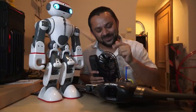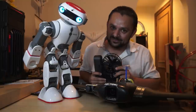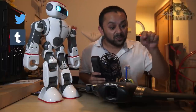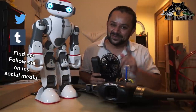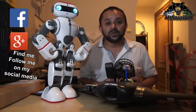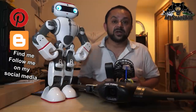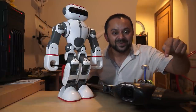Hit that like button — it's right there, I know you can do it. Also hit the subscribe button. Thank you very much for all your support. I post regular and fresh content on my channel just for you — hit that like button.